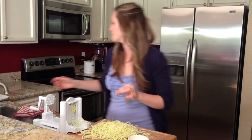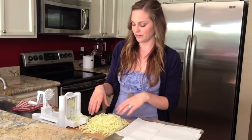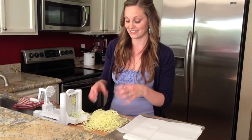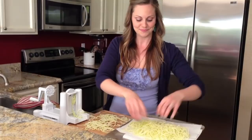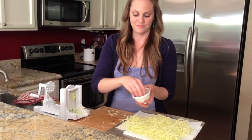Because zucchini noodles hold so much moisture, I put them on a tray lined with paper towels and dehydrate them in the oven at 200 degrees for about 30 to 40 minutes. They'll shrink in size and lose a lot of their moisture, and then I cook them in whatever sauce I'm using to make them more tender and better mimic spaghetti noodles. I'll lay these out on the tray, sprinkle them with a little bit of sea salt, and pop them in the oven.